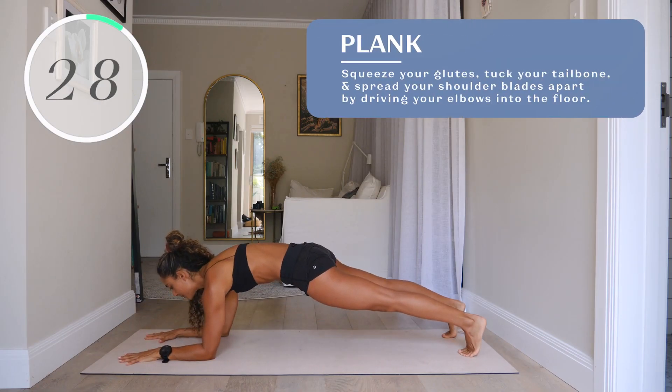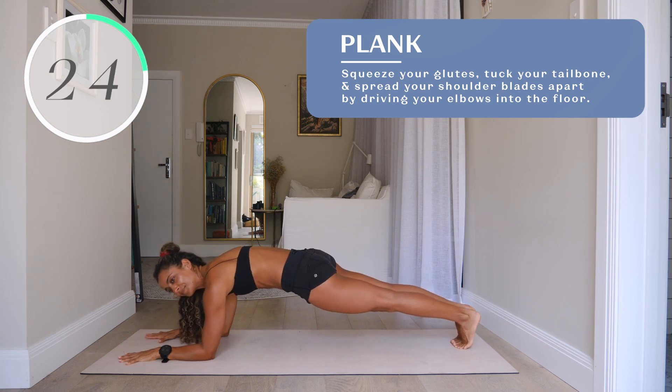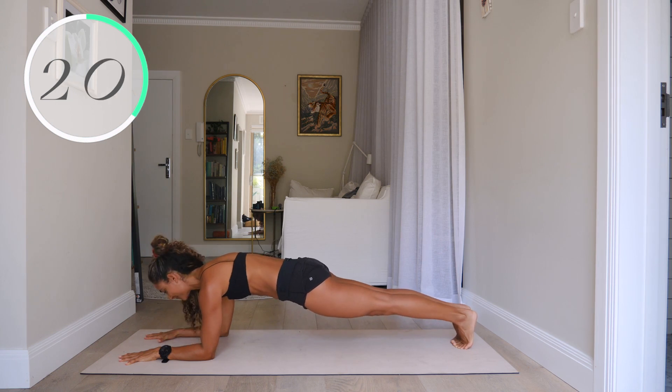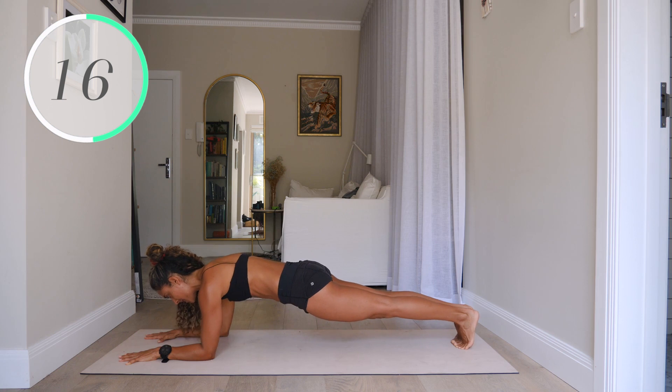Plank pose. Go ahead and squeeze your glutes, tuck your tailbone, and spread your shoulder blades apart by driving your elbows into the floor. Try to draw your ribs in back towards your spine and keep everything very stable. Don't let your hips pop up too high or drop too low.